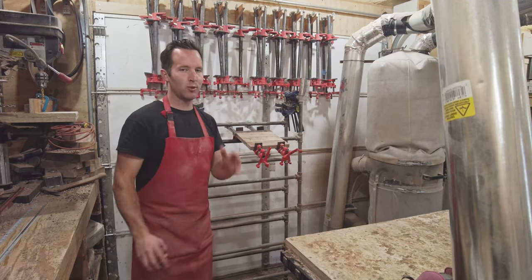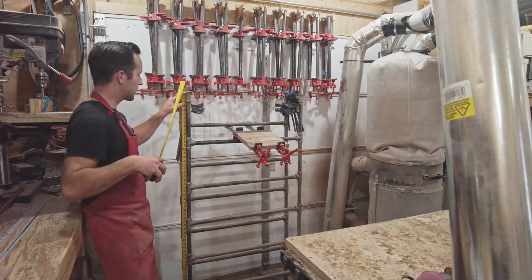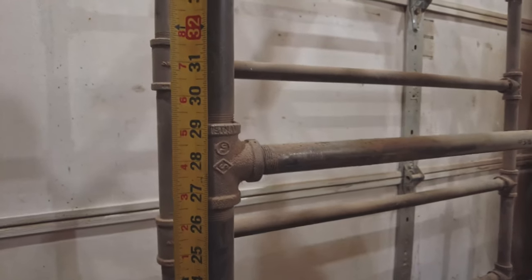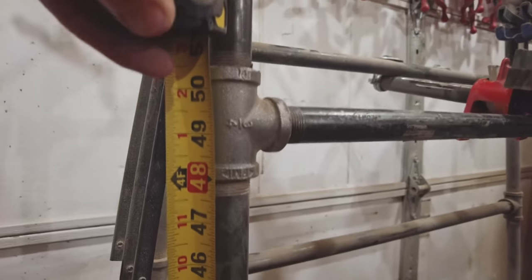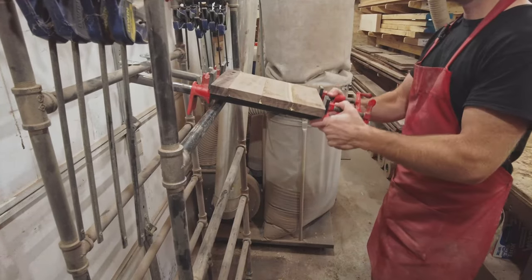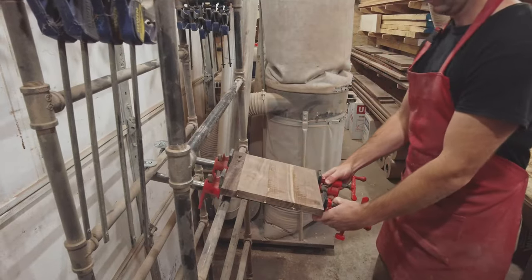If I have plans available, I will link them somewhere. The height to the very top is 63 inches. Your first row is at 9 inches, second row at 18, third row at 28, fourth row at 38, and fifth row at about 50 inches. So you've got about 9.5 inches between rows — that gives enough room to move the clamps in and out if there are rows of clamps already in the rack.